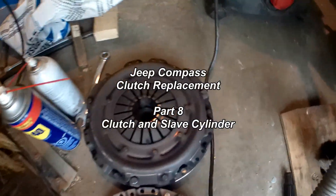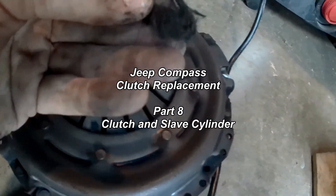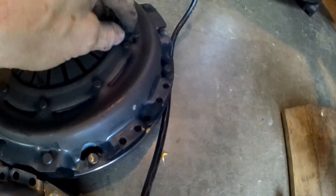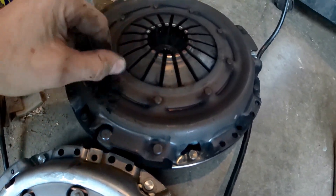So here's the clutch, and this is what a burnt-out clutch is. You've got tons of this little fiber of it — clutch material all over the place. I cleaned out most of it. You can see there's parts in here.